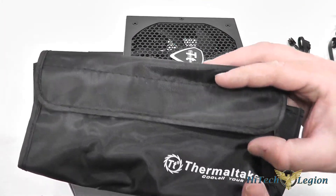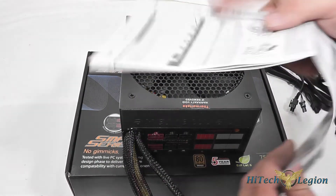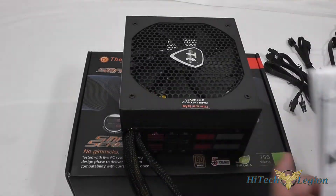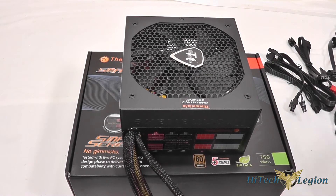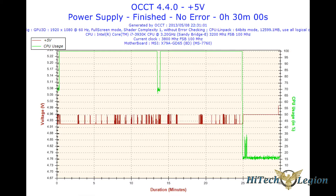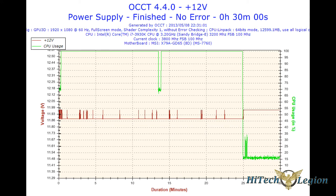You've also got a nice carrying case that you can put all your additional cables and the manual in — the manual comes in multiple languages and folds out — along with the registration card. I hope you guys enjoyed this overview video for the Smart M 750 Watt power supply from Thermaltake. For the full review please see www.hitechlegion.com, and don't forget to subscribe to our YouTube, Facebook, and Twitter accounts.